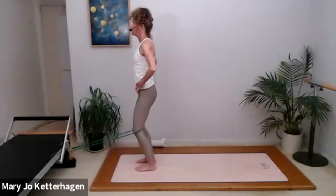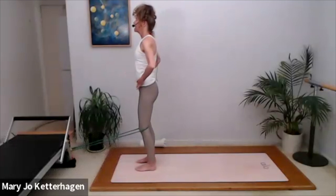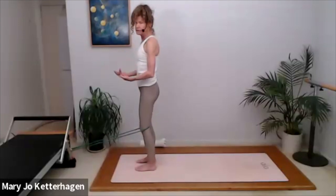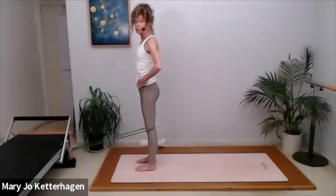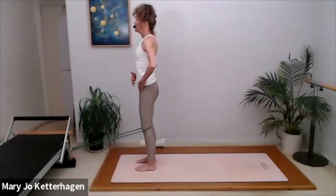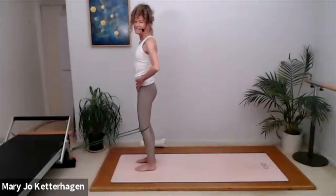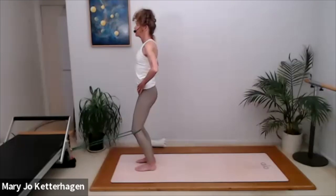If it's too much resistance, walk closer. If that's painful, take the band off and do the same thing without the band. Exhale, pull it up. Inhale. Exhale, deepen your abs, pull your kneecap up. You're going to feel your glutes engage as well. Everything is connected — you want to feel everything contribute to the movement patterning here.